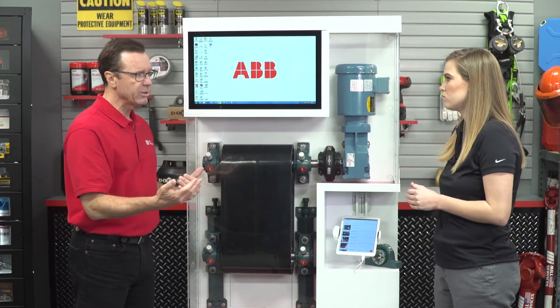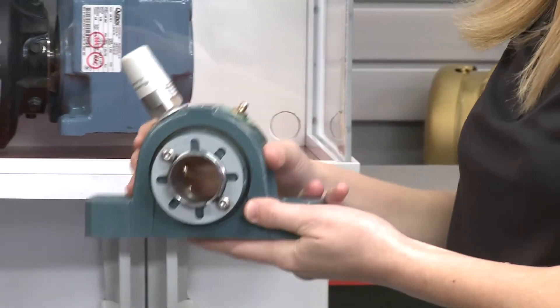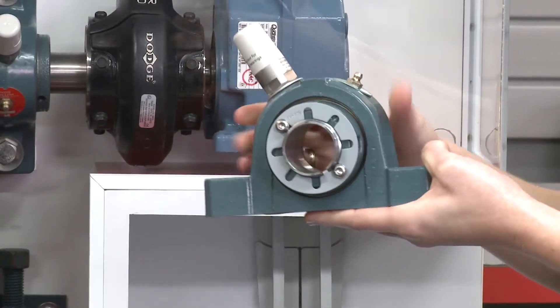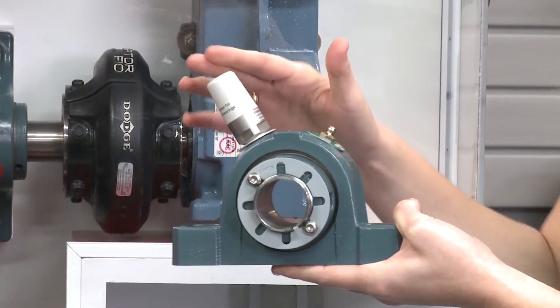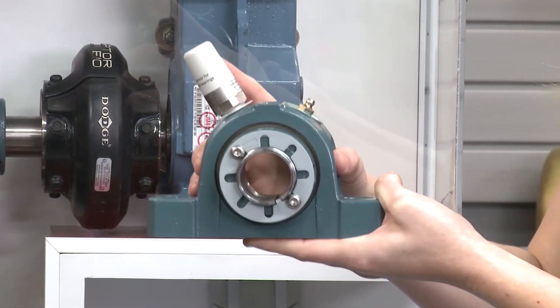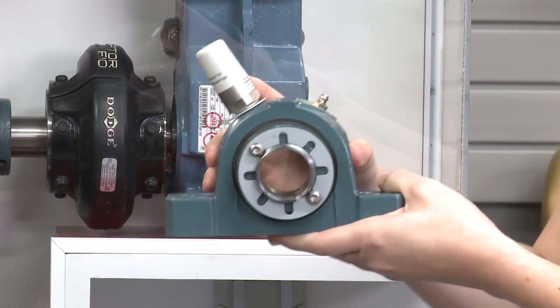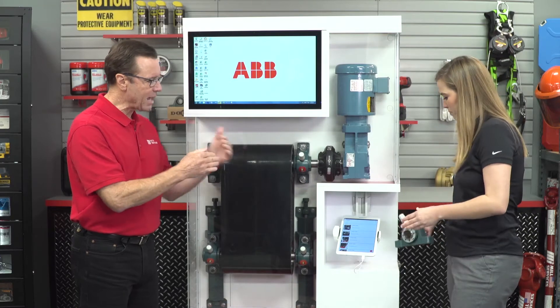Customers can get the same quality bearing they're used to from Dodge, but they can now enhance it with an ABB smart sensor. The smart sensor goes into the side of the housing — it's a wireless product with a built-in battery, and the battery life is approximately two years.